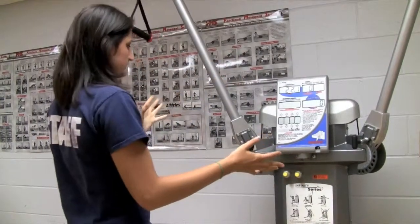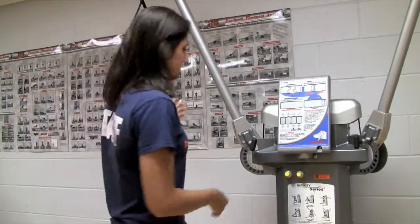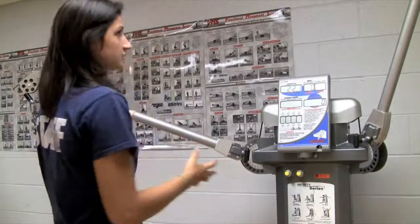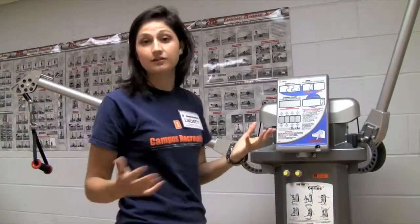Also with this machine, the arms are very adjustable. You just pull out the lever and put it in to adjust to the height you want for whatever exercise you're doing.